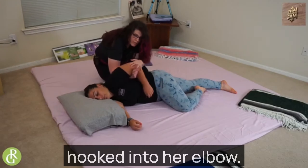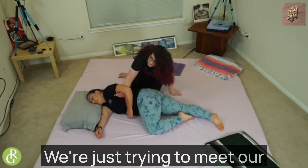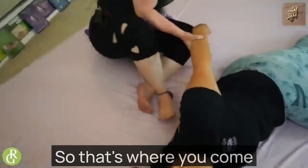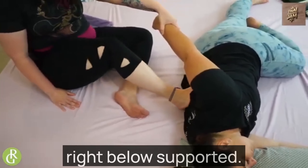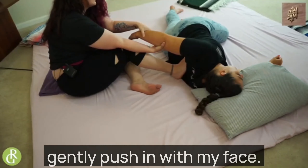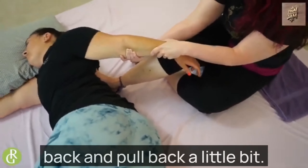Now I've got my arm hooked into her elbow and I'm just pulling back a little bit, creating some more torsion in her shoulder to open it up. Not everybody can handle that, and that's okay — we just try to meet our receivers where they're at. I take my top foot and find it right along the shoulder blades, going right below to support it. I like to come right below the elbow into this nice meaty part of the forearm, and just gently pull back while I gently push in with my foot. Her shoulder's tight, but it's slowly letting me in as I just lean back and pull.